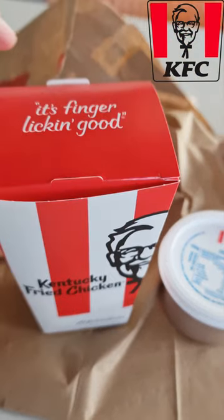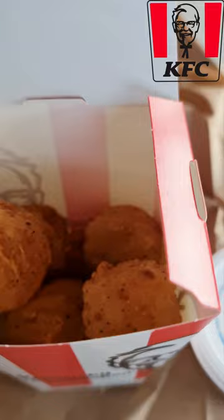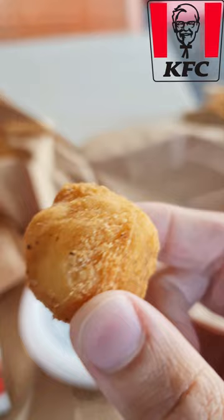I've got the new Mashies from KFC. Here you go. They come with potato gravy. Let's taste test it.